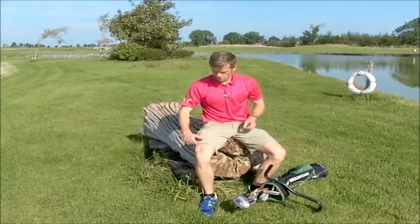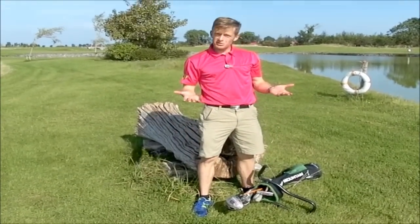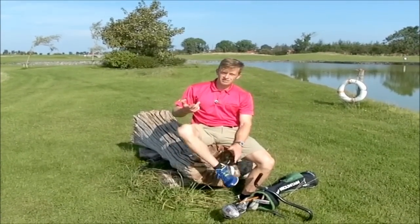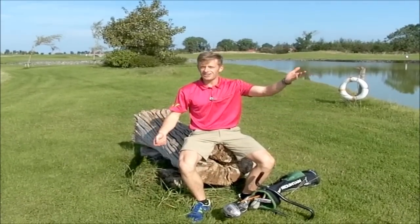What do speed golfers wear? Golf shirt, golf shorts, comfortable socks. Sometimes when it's raining I'll wear rain gloves. But apart from that, the only thing unusual is we wear running shoes — obviously these are more comfortable to run in, and they are a lot kinder on the greens.